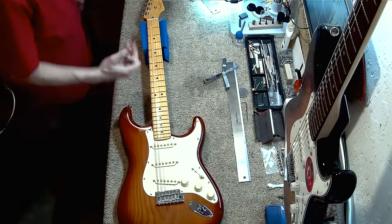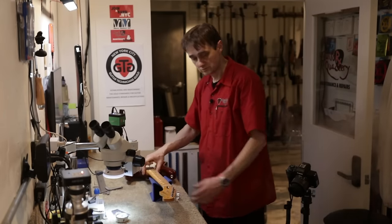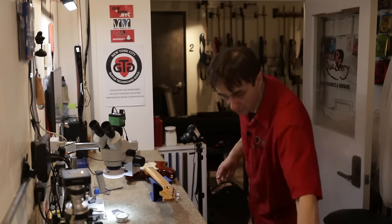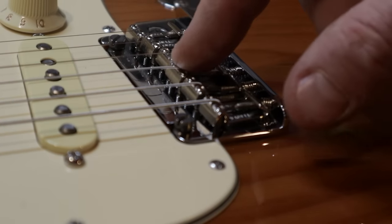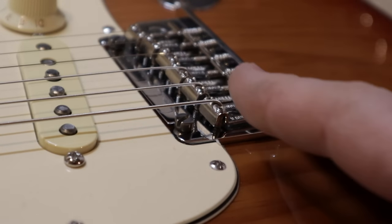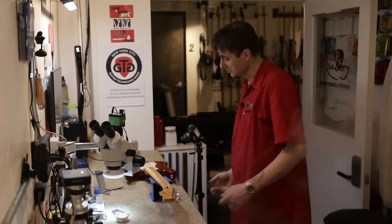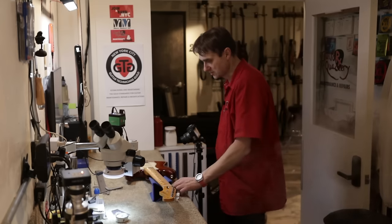Why do we want to tilt the neck? When we do a setup, we want to make sure that the height adjustment screws on the saddles don't stick up, because that would scratch the hand. We achieve the right string height by raising the saddles, but we don't want the saddles too high. In that case we can tilt the neck first, then adjust the saddles.